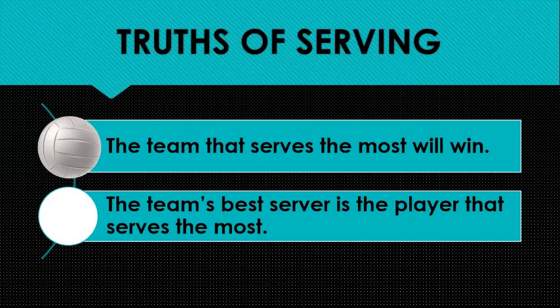There are a couple of things that are true in serving. The team that serves the most wins, and that's been fundamental to volleyball all the way through its history. There aren't any exceptions to that unless your opponent has a really great talent for getting red cards. We have to be able to serve again and again as many times as we can.